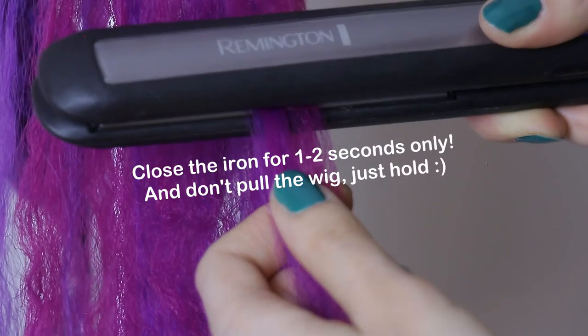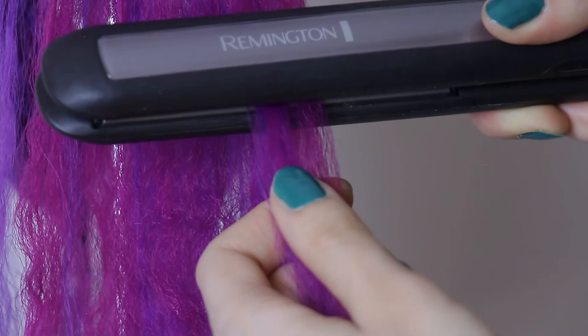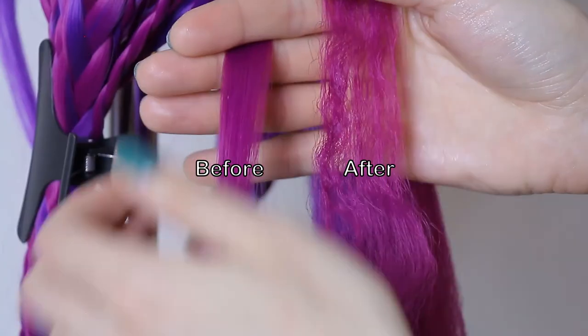Leave it there for one or two seconds. You're going to see that the hair is moving towards the hair iron like it's shrinking, and then just open the iron and go slowly down.